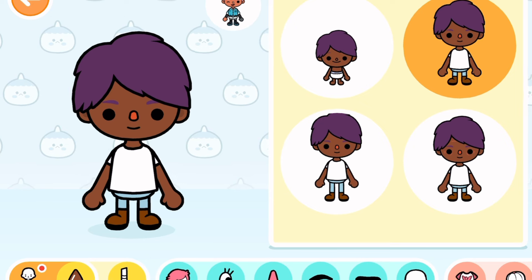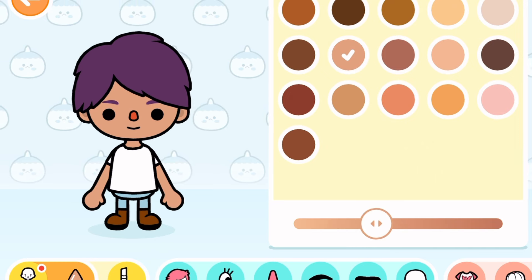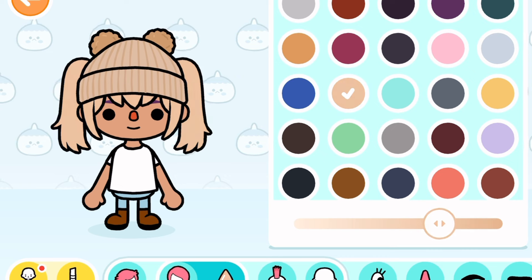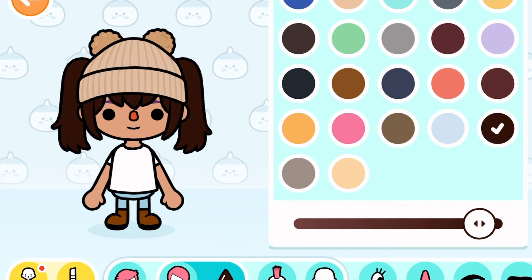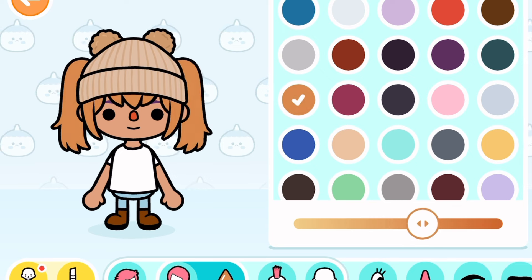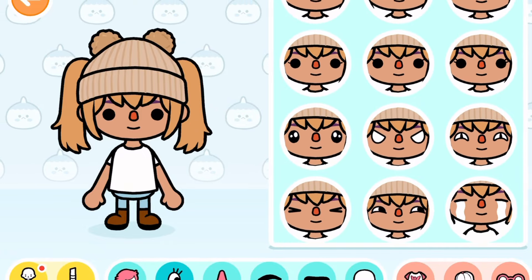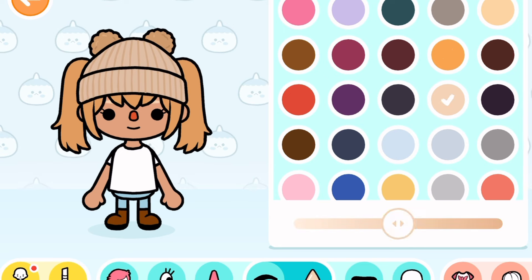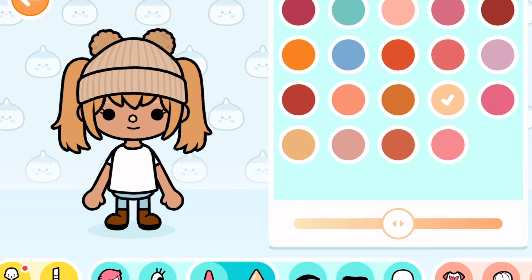The next character is also going to be a girl. Earlier I mentioned pigtails would look great for a toddler, and while making the previous character I was formulating a plan for what the toddler could look like. When I got to actually building the toddler, I had no idea what hair color to use — we went through a lot of different colors, like auburn. I was like, we're gonna do auburn, it's so pretty, and then I thought, what about a really cute brown? I flip-flopped a lot — I apologize.